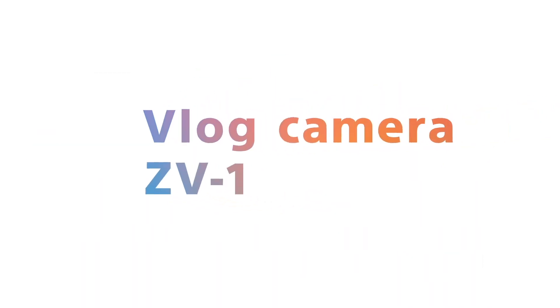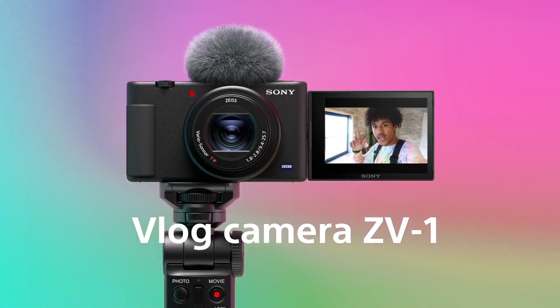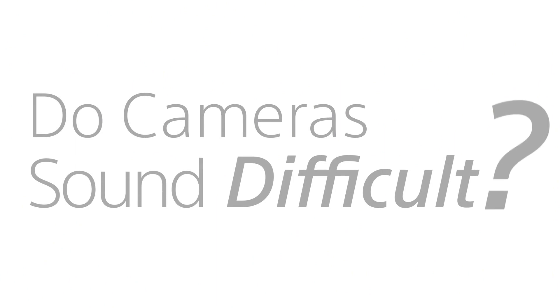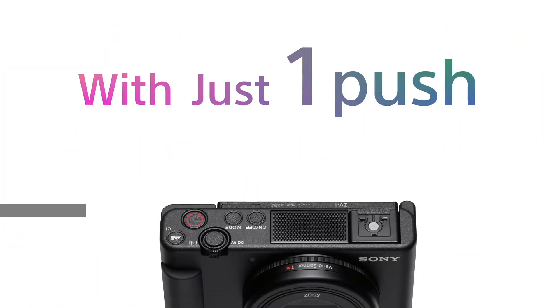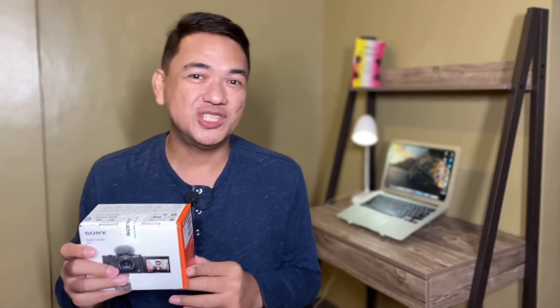Hi guys, welcome back to my channel. Today we're going to do another unboxing video, and this time the item we're going to unbox is the Sony ZV-1 digital camera. The Sony ZV-1 digital camera was released in May of 2020 and it's one of the latest cameras from Sony.